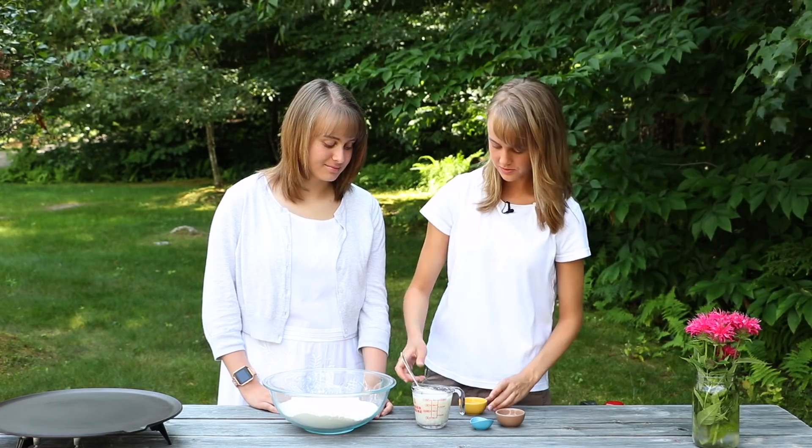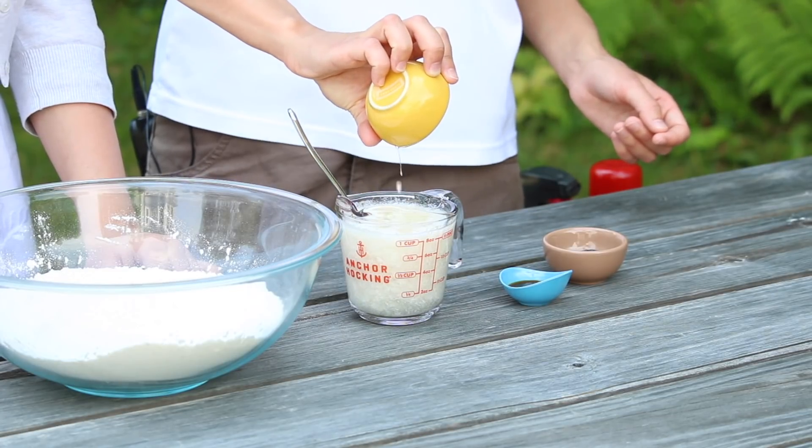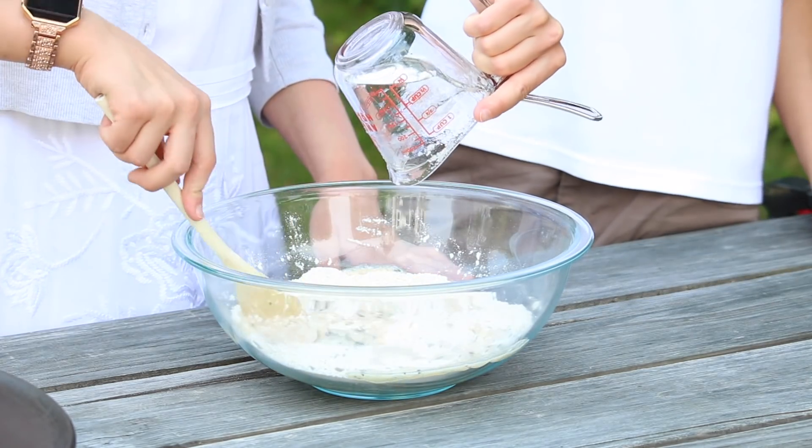Now that our milk has sat for a little bit — and you can see it's curdled — we're going to add some coconut oil, some vanilla extract, and our poppy seeds. Now we're going to mix the dry and wet ingredients together, and you don't want to over-mix this, you just want to make sure everything is combined.